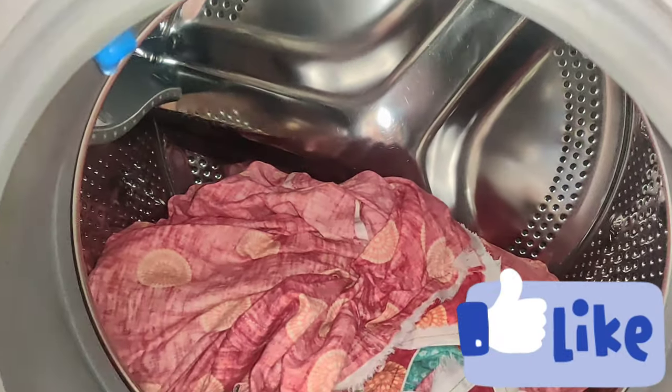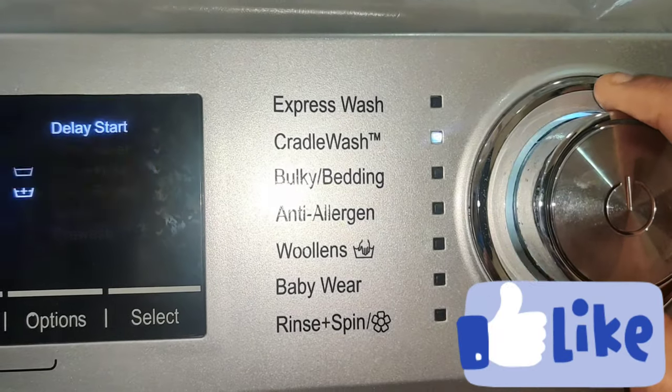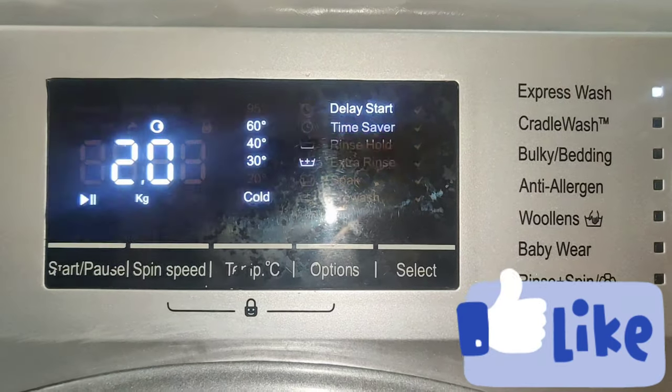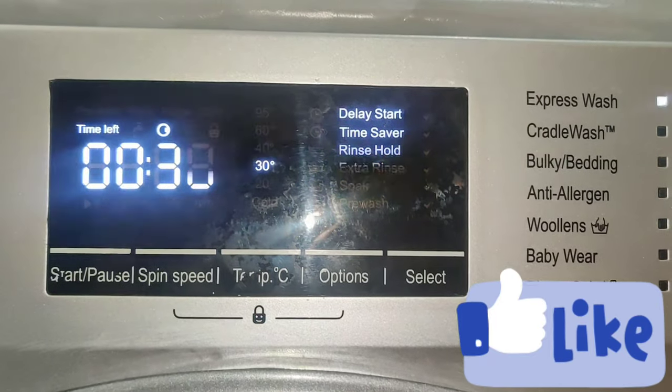We will open the bottle in the washing machine. We will reverse the bottle. We will use the zips for the pants. We will use the bottle in the washing machine. We will use Express Wash here — this is a 2 kg load. We will use the bottle for 30 minutes.